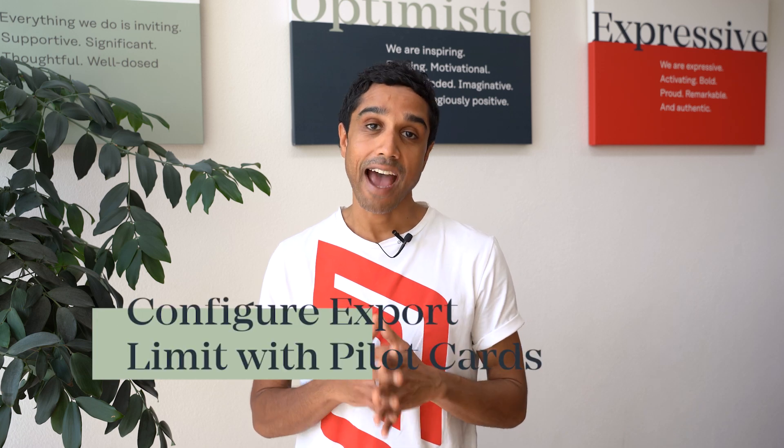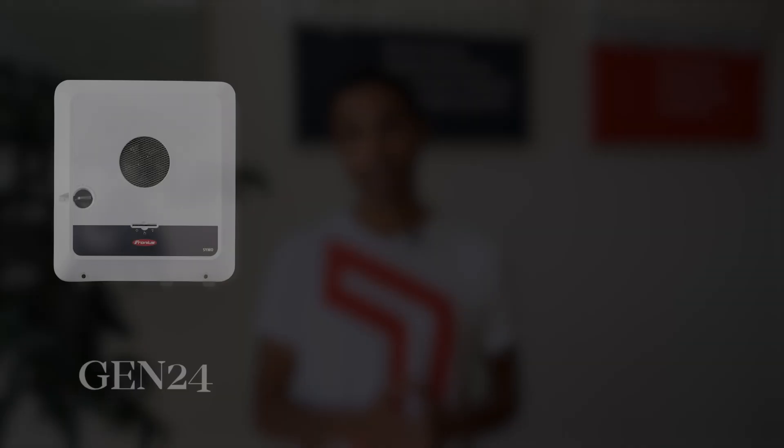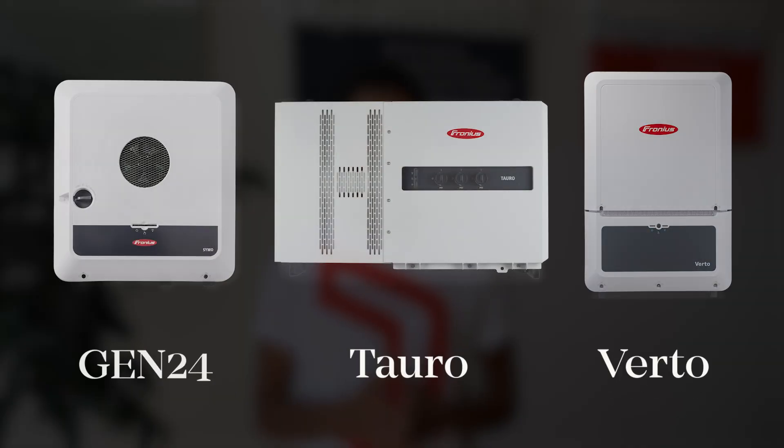Hey everyone, today I'm going to show you how to configure an export limit with any of our inverters that have a pilot monitoring card, like the Gen24, Toro or Virto. Now to configure an export limit, you need to pair the inverter with a Fronius smart meter or an approved third-party smart meter.